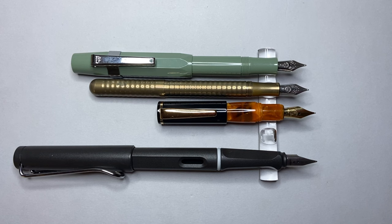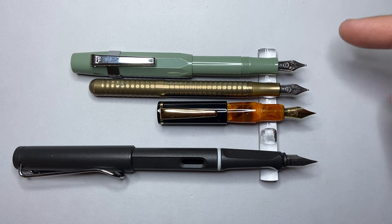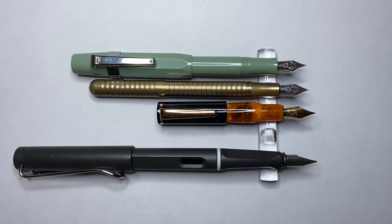The engineering that has gone into creating all these elements is actually kind of amazing. It's probably the biggest nib you could put on it, it's got the biggest feed it could possibly have, they've given it the biggest ink capacity it could potentially have, and they've made something that, while very small in your hand, is still able to be written with.